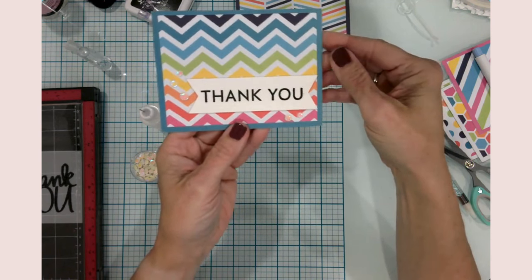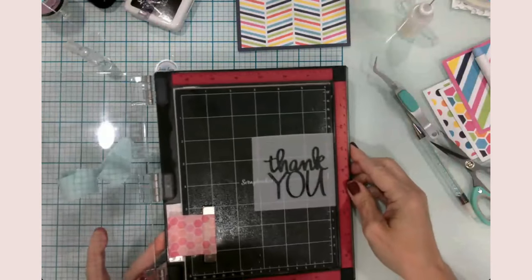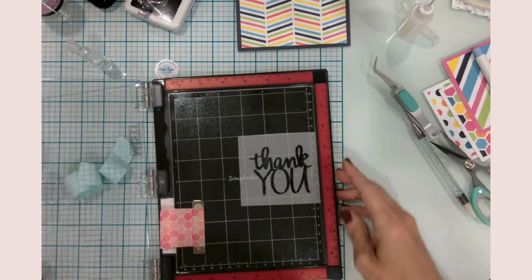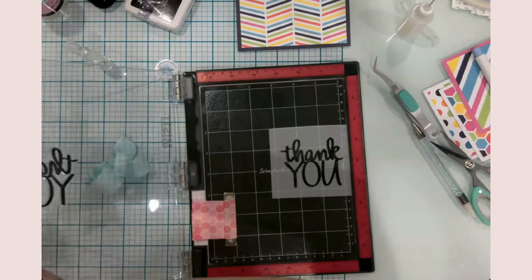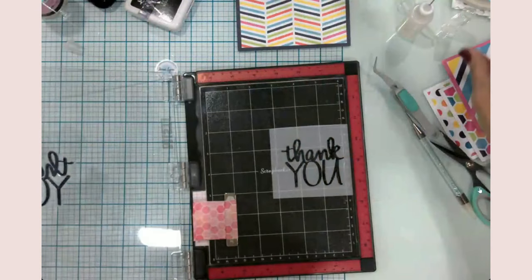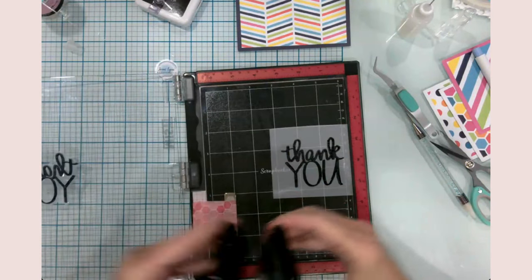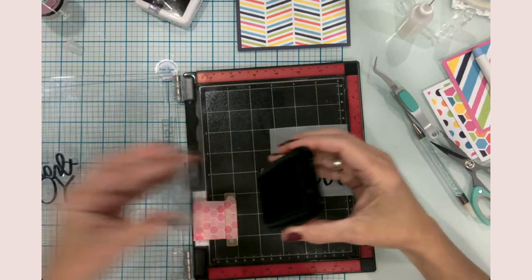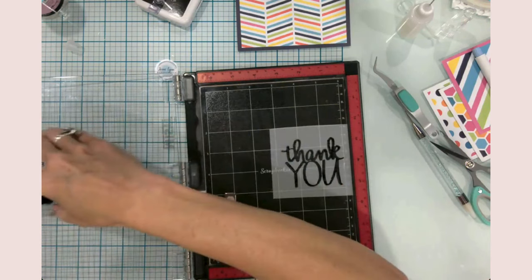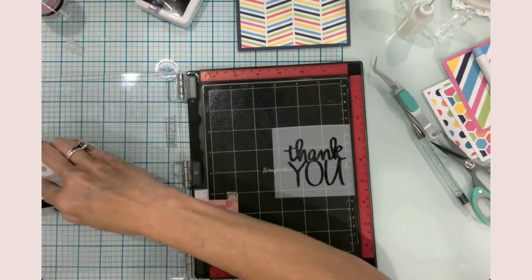That looks like it's mostly dry, so I'm going to go ahead and stamp it just ever so slightly one more time with the 'stays on' ink, then let it dry a little bit more. The 'stays on' is definitely something that is hard to get off your stamps — oops, got some on my finger, definitely don't want that.